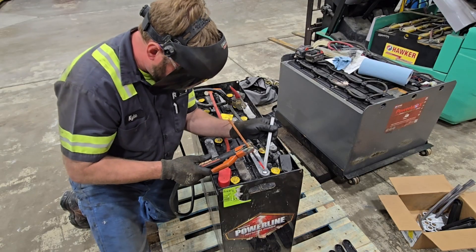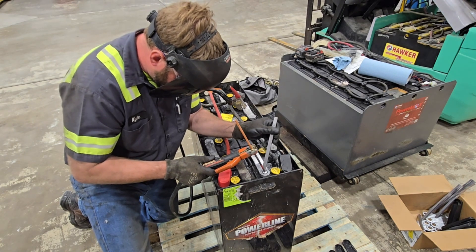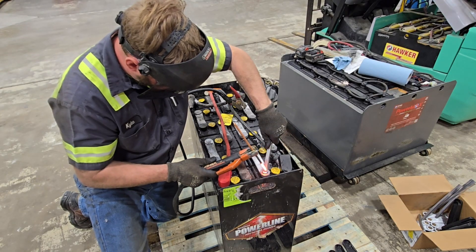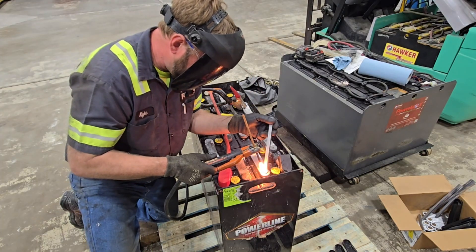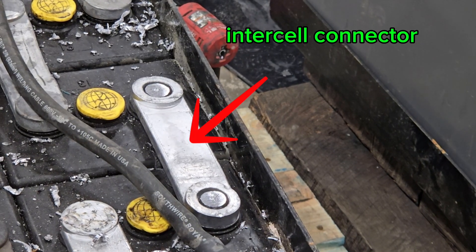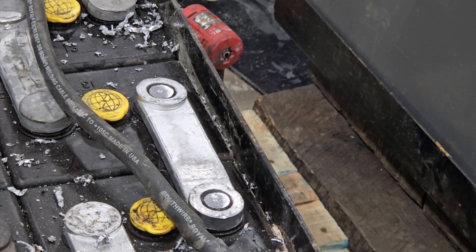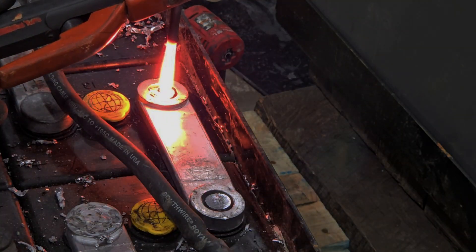Once I had verified there were no other issues, I decided to replace all the intercell connectors and try to recover this battery. Right here it's going to look like I'm having trouble getting started — that's because the bar is carrying current from the previous cell, and I'm trying to get the parent stud of the new cell to start flowing. I have to basically short the two together because I want to melt the stud down, not the intercell connector. There's a little air gap around there, so I'm melting the post to the intercell connector, not the other way around.